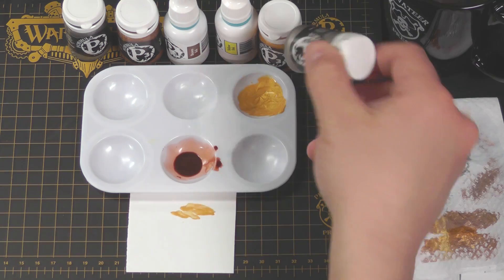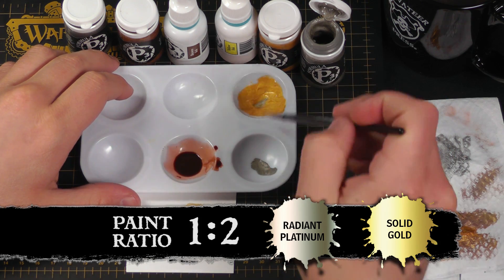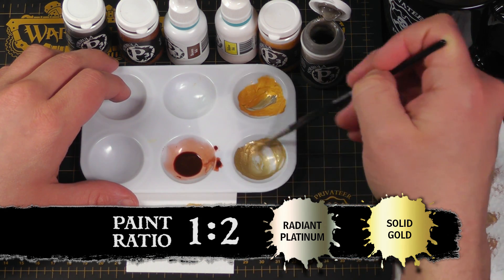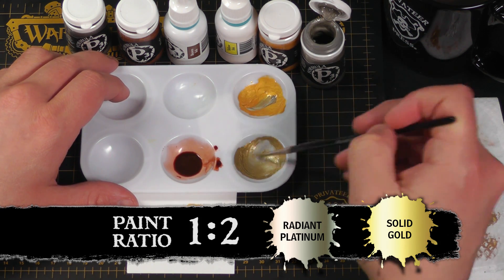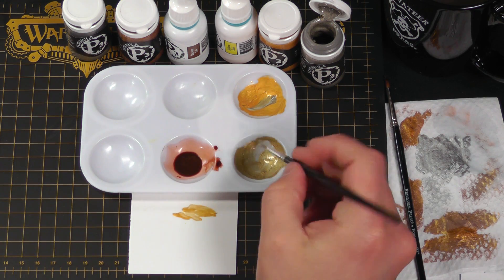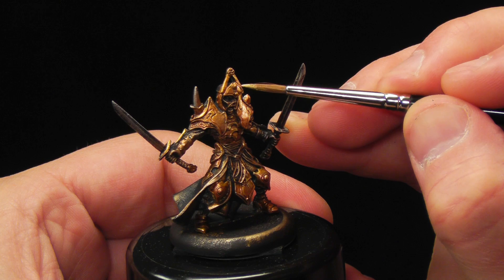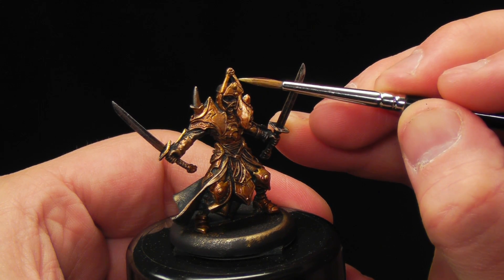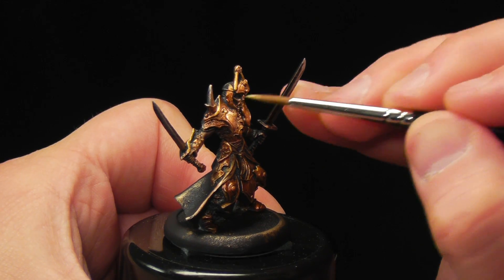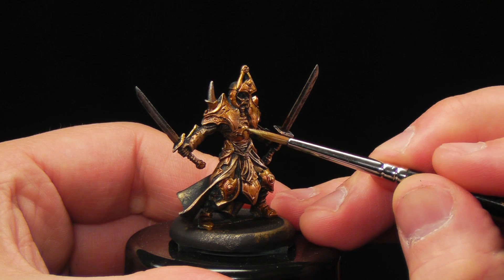Now for the extreme highlight. I'm going to take some radiant platinum and mix that into my solid gold — just grab a little bit and mix in the radiant platinum to get a very bright silvery-gold color. I'm just going to layer this on the very upper surfaces, and this will give that metal a very nice shine — just in the corners where it's really going to grab the most light. A lot of contrast: contrast is just the relative difference between the light area and the dark area. You want your highlights to be lighter and your shadows to be darker for visual interest. This just gives it that really shiny metal look.